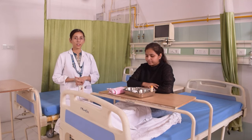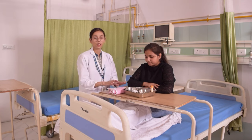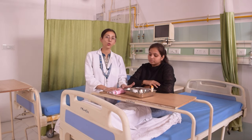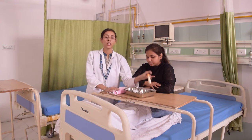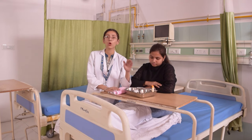Now let's talk about the practical nail care procedure. We need some articles for nail care, such as a small face towel, a bowl with lukewarm water, a nail cutter, a lotion, a kidney tray, and gauze pieces.